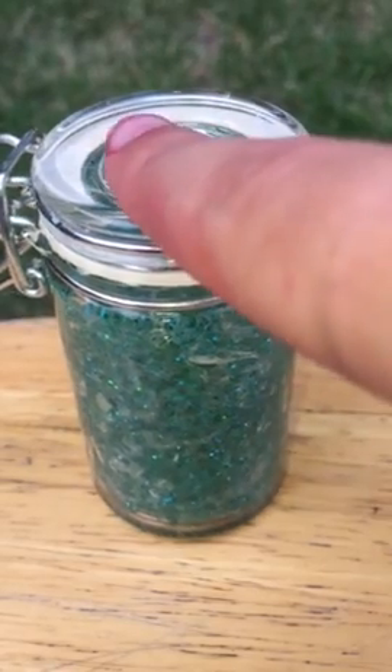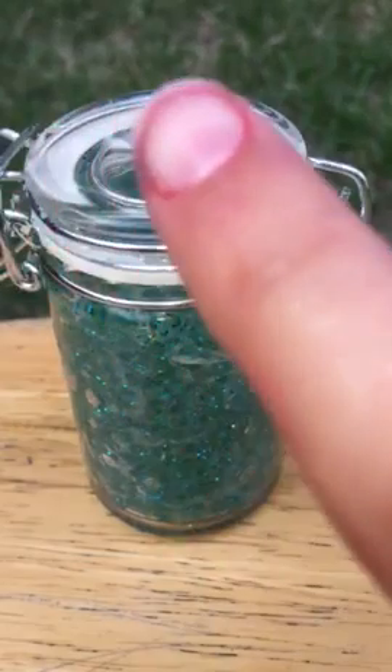So today I am again here with another slime but this is outside. Don't worry, this is just food coloring.